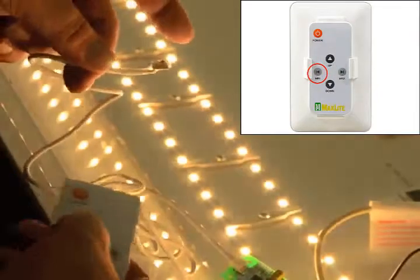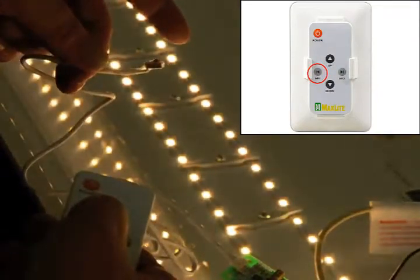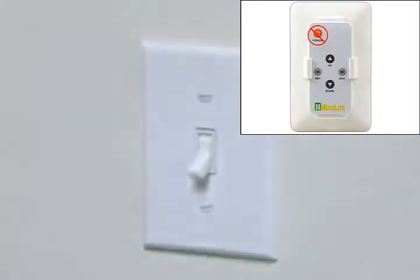The min button will bring the fixtures to the lowest light level with just a single push. The power button is disabled in this configuration. The wall switch is used to power the fixture on and off.